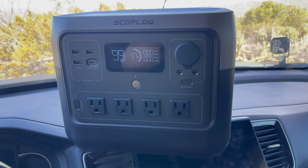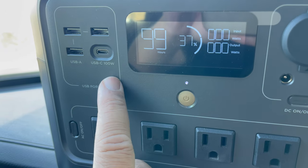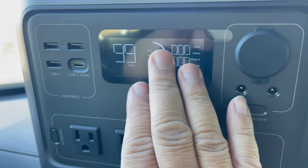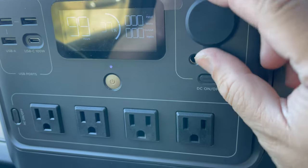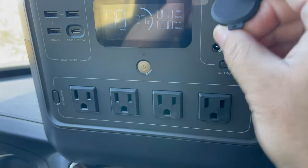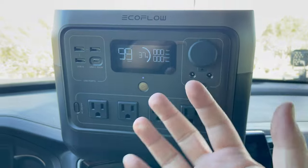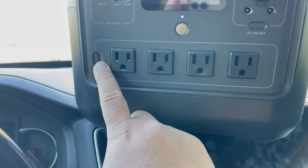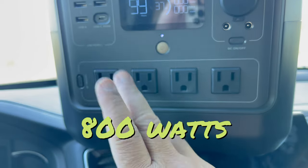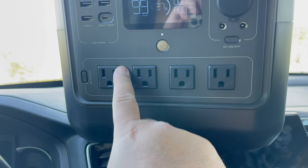Now it's time to go over all the features. In this corner you have three USB-A outputs, and then you have a USB-C output and input — that's another way to charge this thing. Here's the display, which we'll go over in just a bit. And here is a 12 volt output, which is perfect for your refrigerator. Down here you have your four AC outlets at 110 volts, outputting 600 watts. But there's X-Boost technology, and that is going to output 1600 watts.